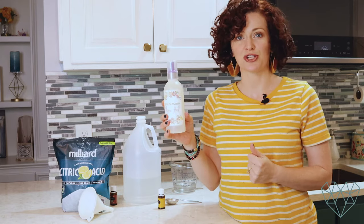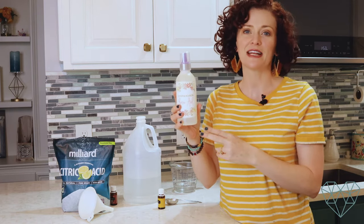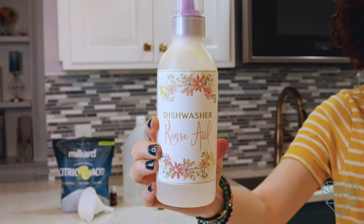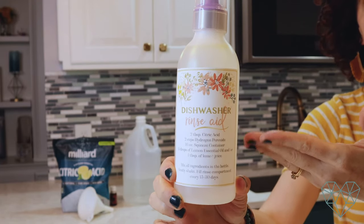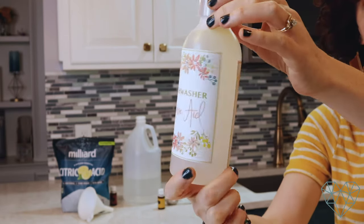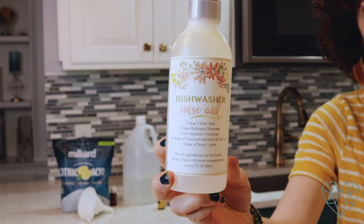I want to talk to you about these labels, which you can find in my Etsy shop. I have printable cleaning labels — a pack of labels for all my cleaning recipes from the blog — and you can print them on waterproof paper. As you can see, the vinegar did not harm the label at all. The pretty side faces out in your cabinet, and on the back side is the recipe so you never have to look it up again. It makes your life so much simpler, and it's functional on the back side too.